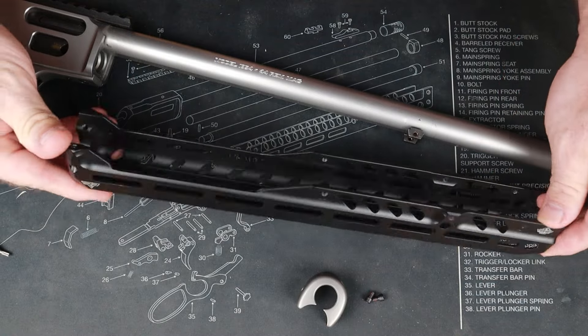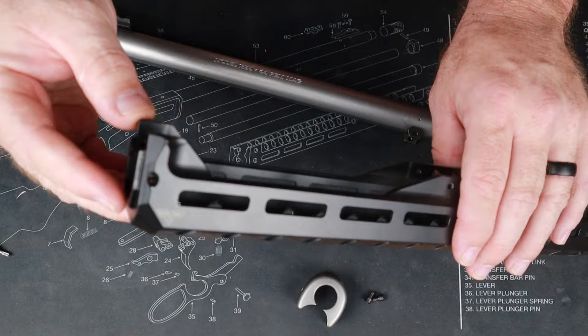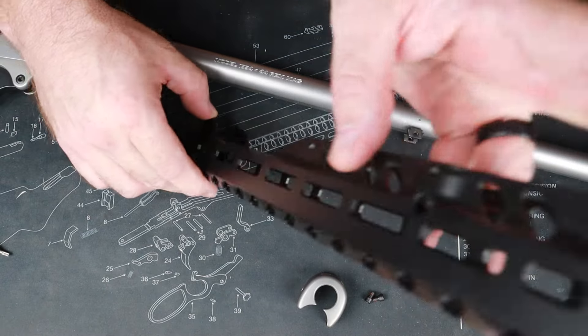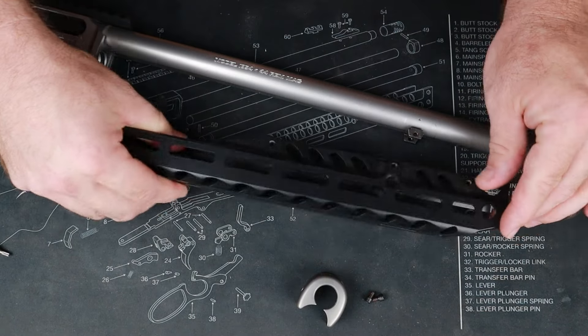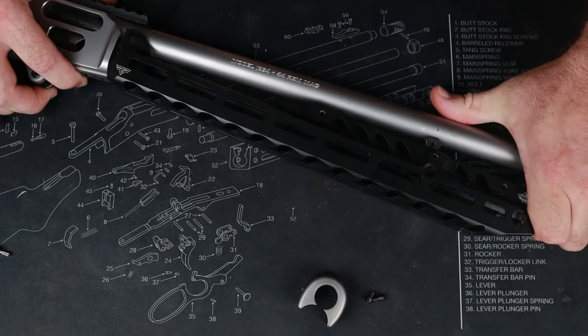So we've got our handguard here. I want you to notice that this flange is going to go toward the receiver and this open end is going to go toward the muzzle. We've received many 9 p.m. and midnight emails where guys say that the screw holes don't line up — well, if you flip it 180° the screw holes will line up. So let's go ahead and seat this in our receiver.